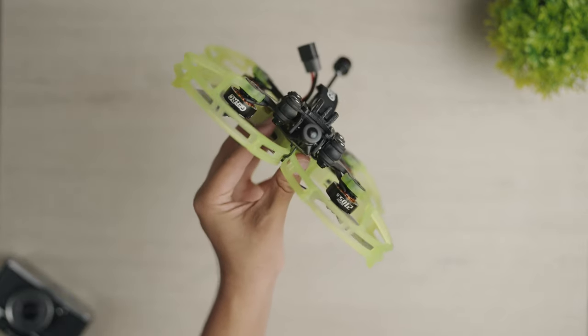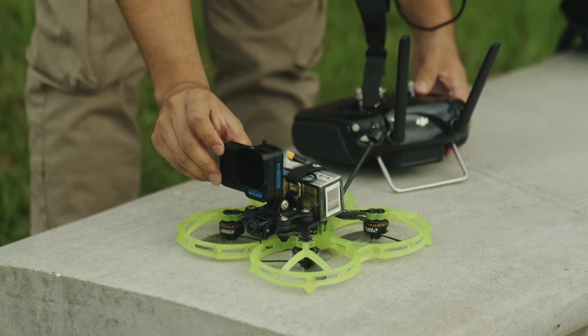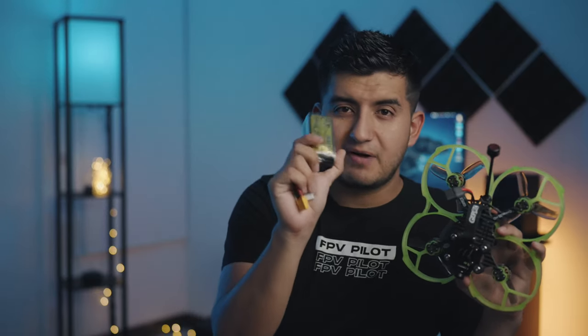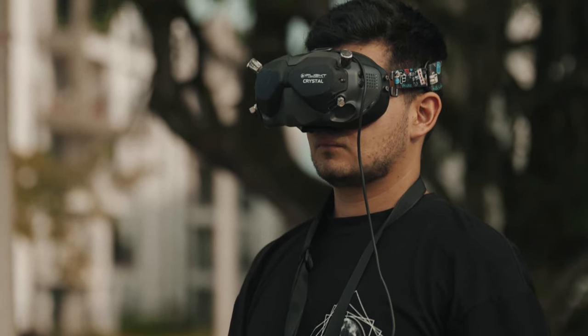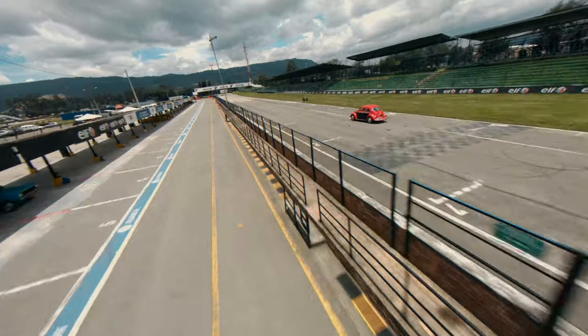Unfortunately I don't have a full GoPro Hero 10, but I have a GoPro Hero 10 Bones — which is the official naked version of the Hero 10. And to be honest, I think it's a much better option because of the reduced weight, which gives you some extra minutes in the air. For my test I used some 1300 6S batteries, which are recommended by GepRC according to their website. I got a decent flight time with them. I did some car chasing with this quad and it actually performed very, very well.